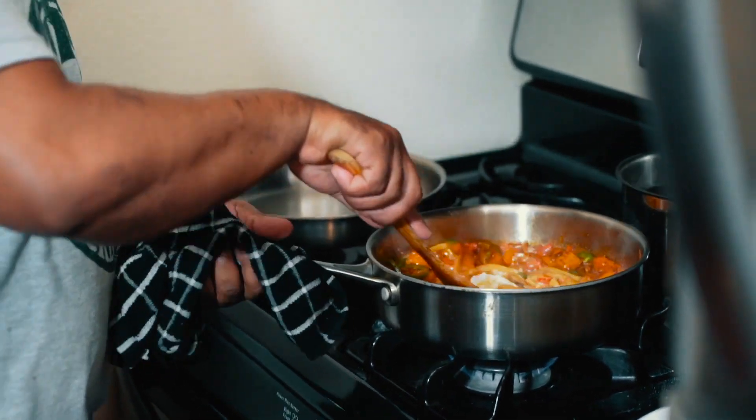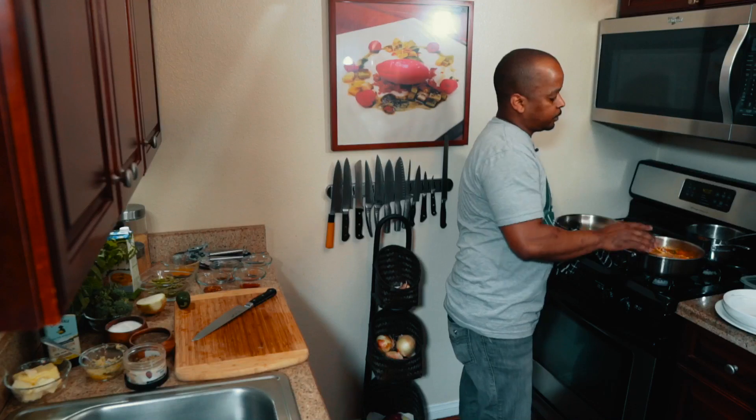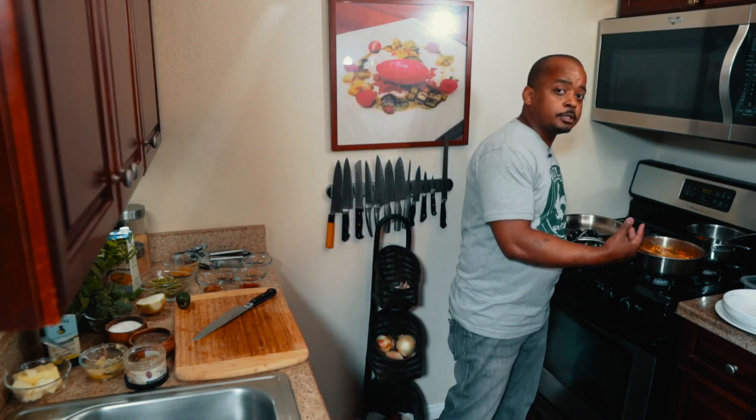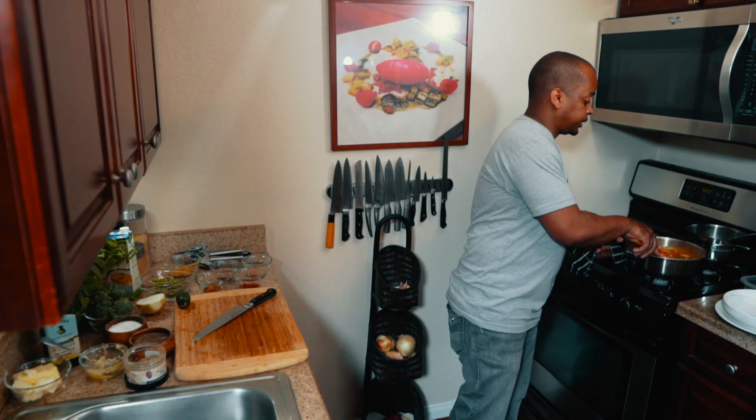We're just going to fold this in and cook it for a good 15 to 20 minutes. Then we just add asparagus, broccolini, and some fresh cilantro and mint. Check your seasonings and you should be ready to go.